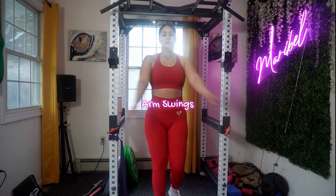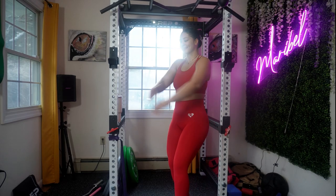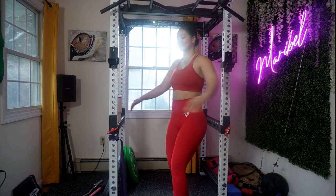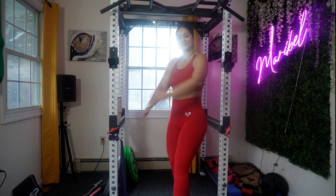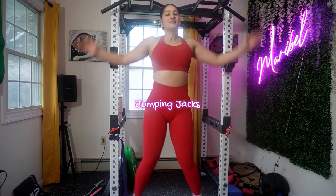We're starting off with arm swings. You should always start your warm-up with dynamic movement. Arm swings will help you increase your blood flow and flexibility in your shoulders and upper body. I'm also doing jumping jacks to elevate your heart rate — I'm trying to wake up my body and improve my circulation.